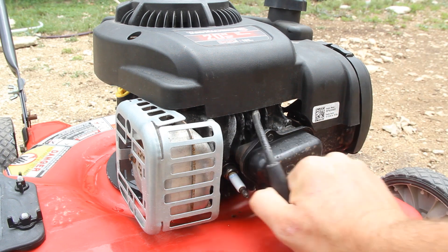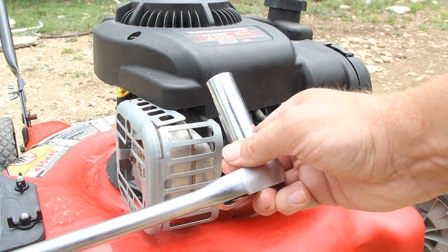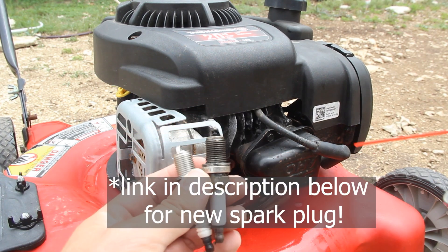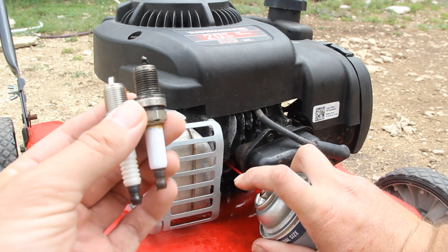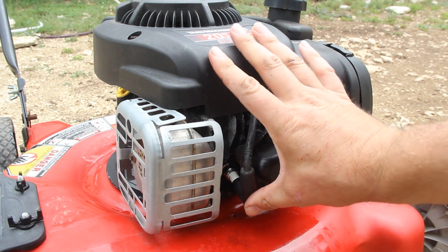Next, we're going to look at the spark plug. Pull the spark plug cable out and remove the spark plug using a 5/8" deep socket. See how dirty the old spark plug is? We're going to use some carburetor cleaner right in the spot where it's supposed to go. You just want it gently snug and we'll plug it back in.